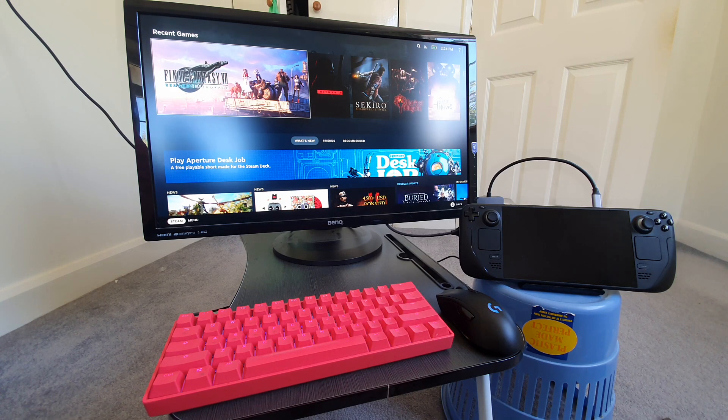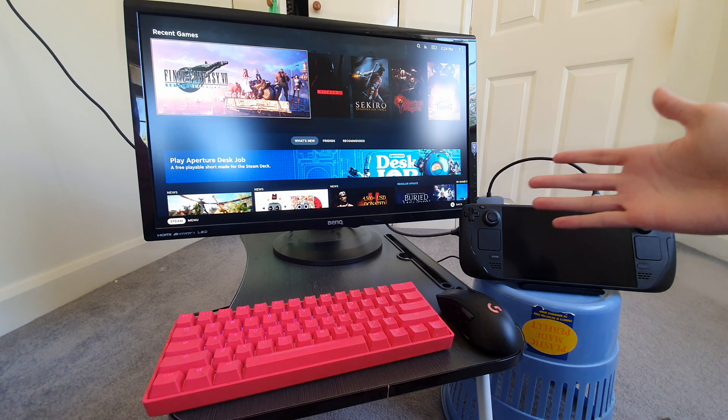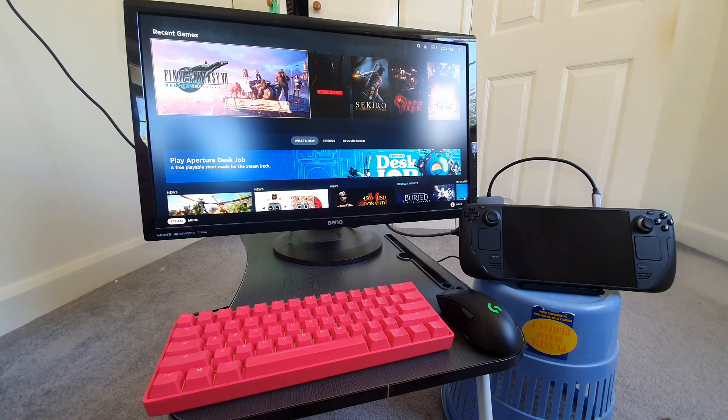The great thing about it is it's really cheap to do — you don't need any kind of expensive gear. I know there's a Steam Dock coming out, but it's kind of expensive, and you really don't need it. All you need to create this desktop experience with a Steam Deck is one simple thing.